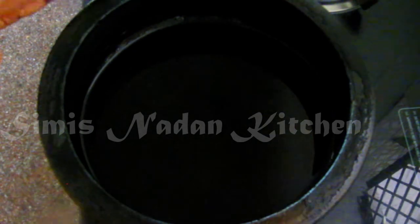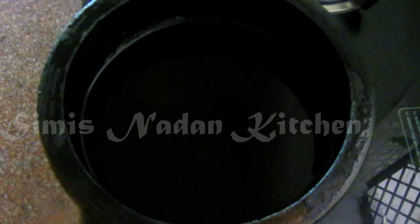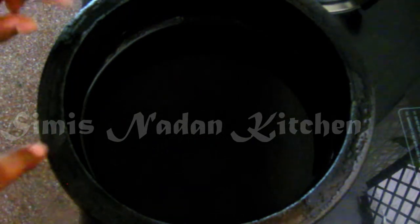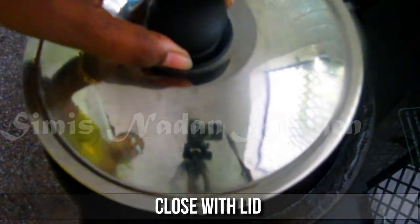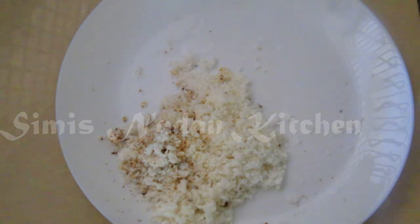I will put a little bit in the bowl. I want to taste it in the bowl. I will add this to the ground and I have a little bit of a dish. Now I will add a little to this side. Now we will add this.